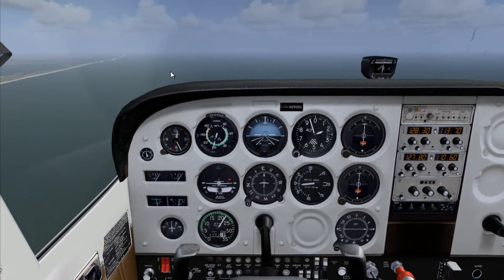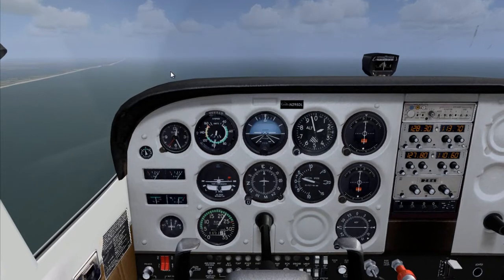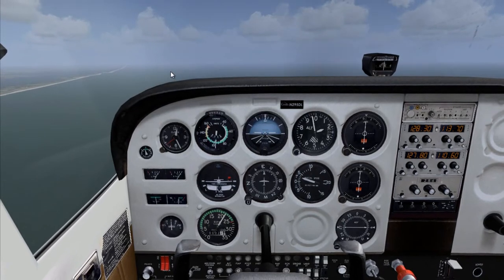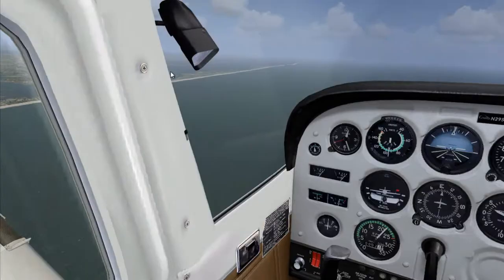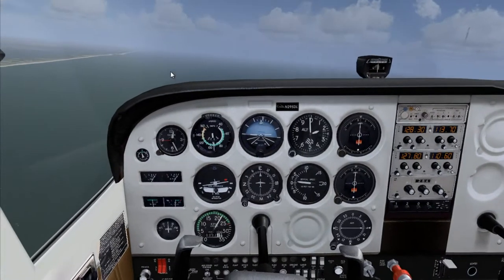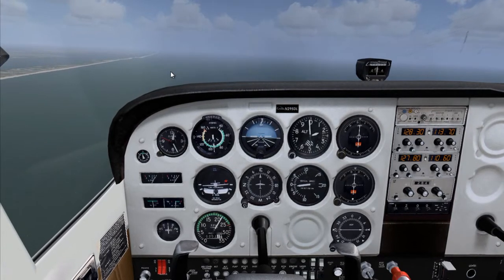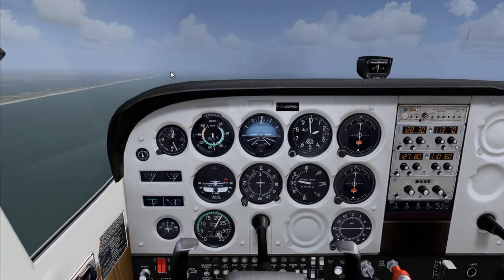Welcome back to the Kiko Flight Tutorial YouTube channel. In this video I'll be demonstrating power-on stall. First things first, we're going to make sure we are at a safe altitude. We are at 2,000 feet — that is a safe altitude, so we don't go below 1,500 feet.